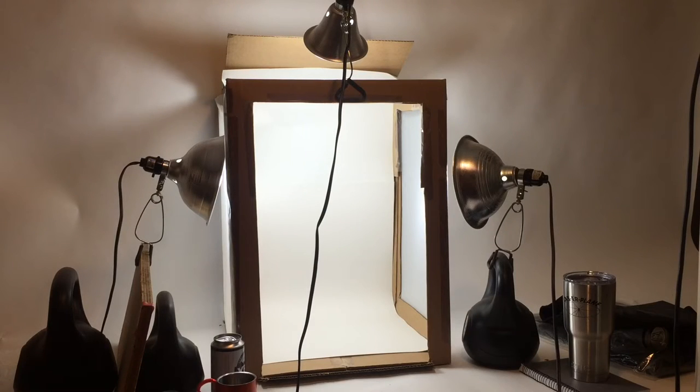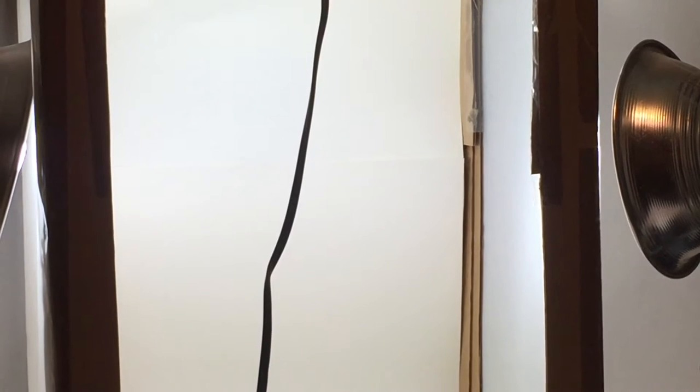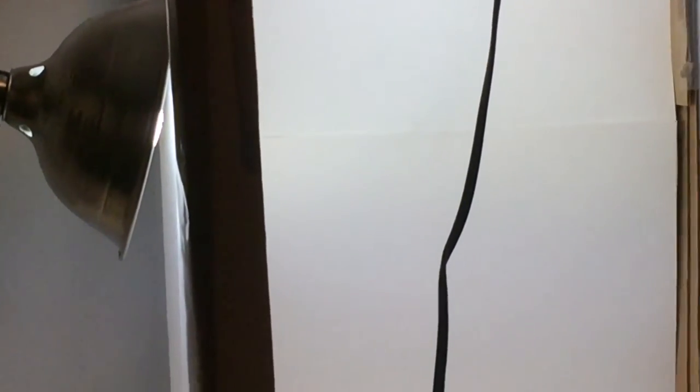Well, here it is. This is my simple little home do-it-yourself photography studio. As you can see, it's just some simple lights from Home Depot. I've got some poster board on the back and diffusion paper or diffusion cloth on the sides to soften the light that's coming off of those reflector lights that I got at Home Depot.